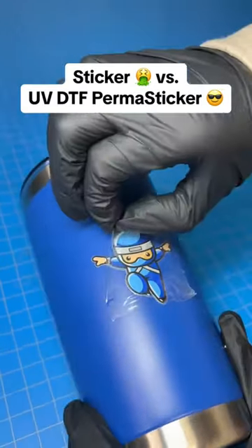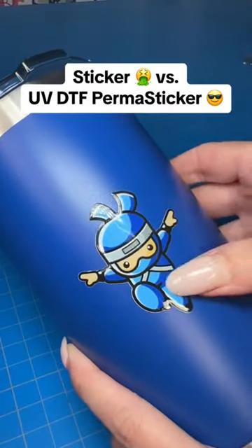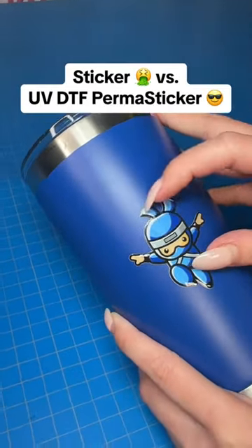A perma sticker, as we call them. First of all, this looks great, like it's meant to be there. Maybe because it is now — this won't go anywhere. So if you could get anything on a perma sticker, what would you get?